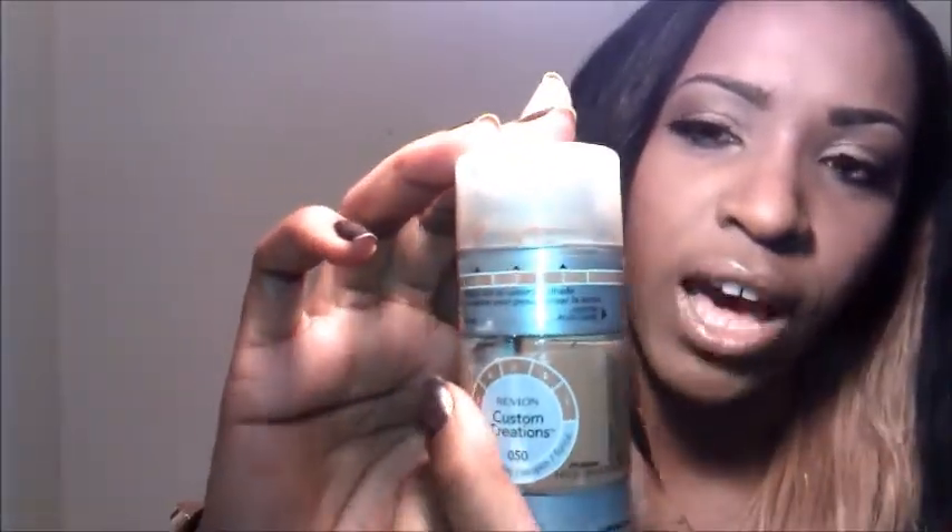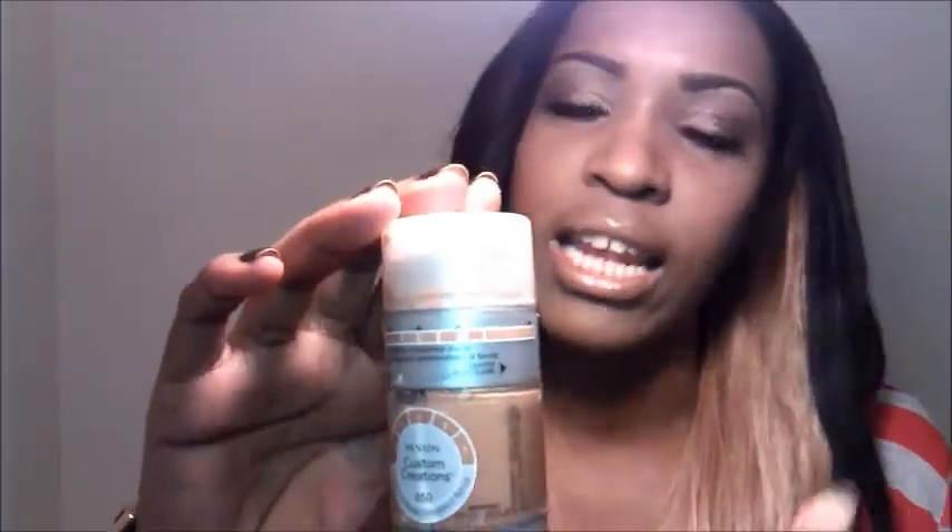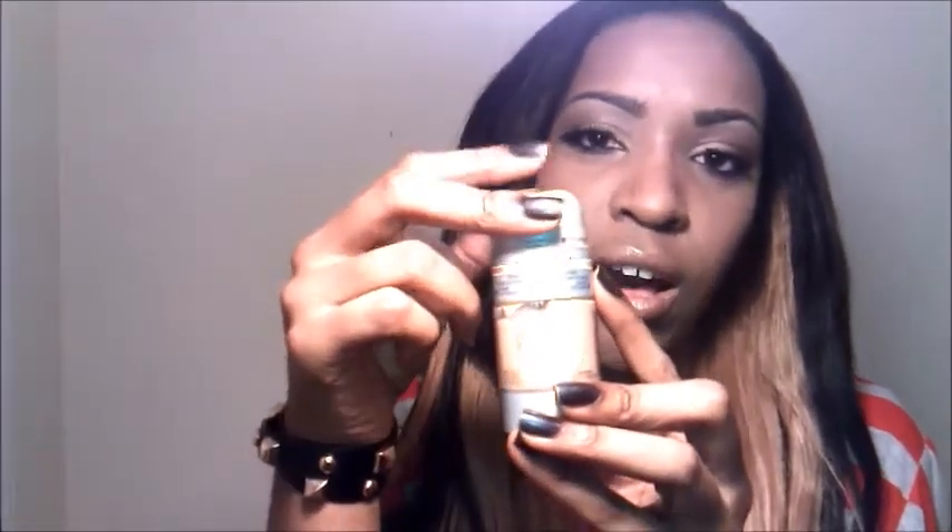I love this foundation so much, and everybody that uses it says the same thing. Let me get into the foundation itself and tell you a little bit about the packaging. The container has two tubes — one of the lighter shade and one of the darker shade. On the container you'll see that the numbers go from one to five, where one is the lighter shade and five is the darkest.